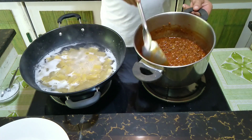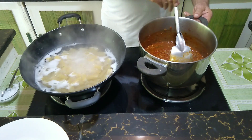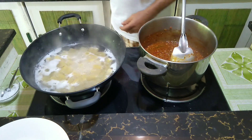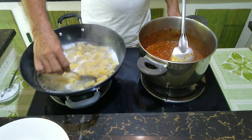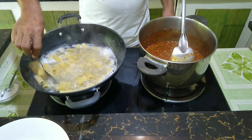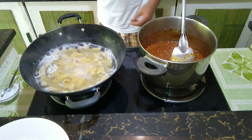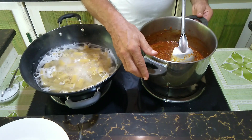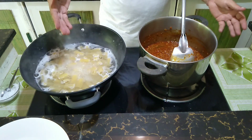Our sauce looks perfect. The pasta, the rigatoni, might need another minute. I'll put the sauce aside and strain the pasta, and then roast up the pasta in the nice Bolognese sauce — this is the Italian style. You will see me again in a second.